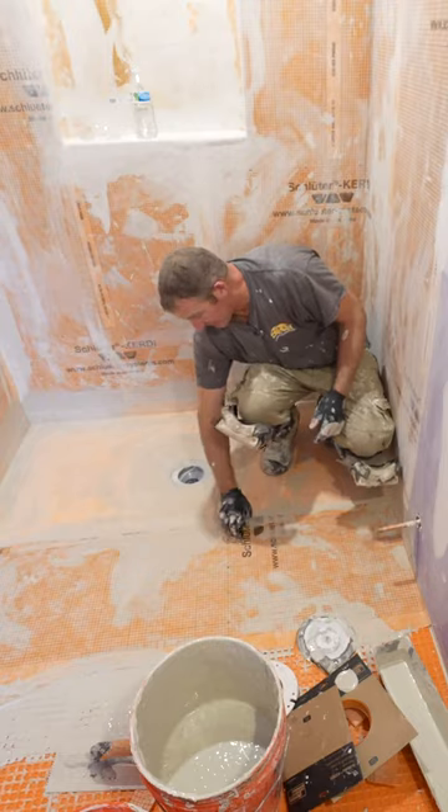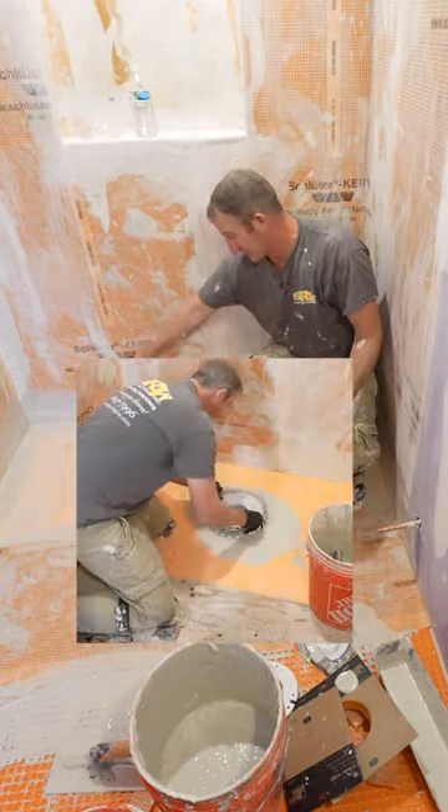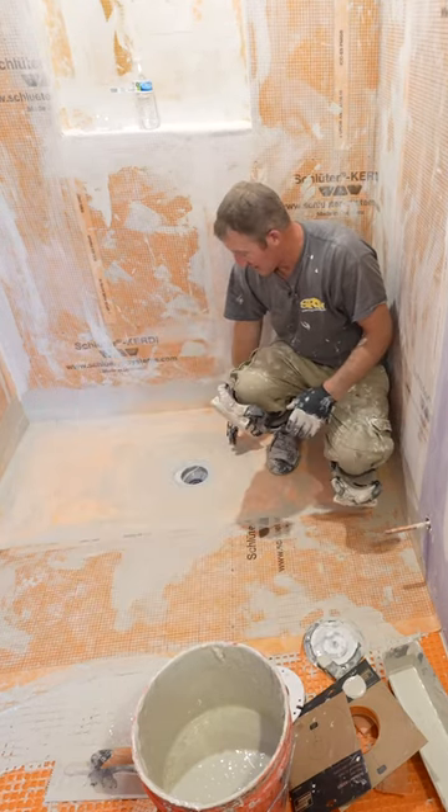I always recommend leaving that riser pipe out of your drain and installing it after you get the pan set. It just allows you to be a little bit more accurate with setting that shower pan.